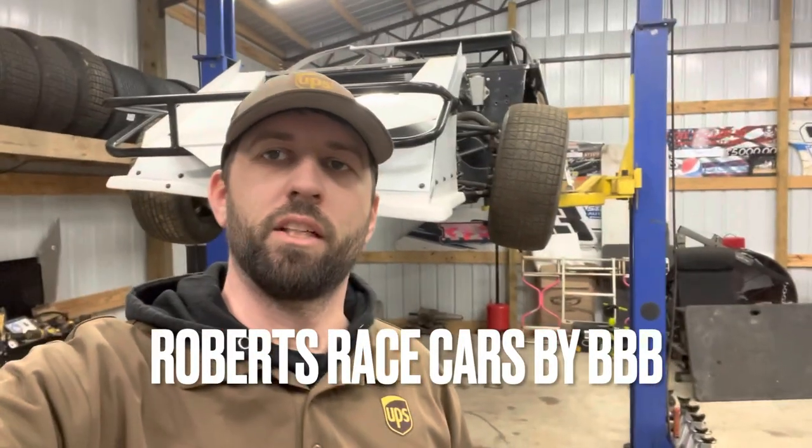I just started editing this video and realized I didn't shoot a good intro for it, so welcome to Robert Trey's Cars by Triple B. I'm Ronnie. The other guy in the video is Dusty. Let's get to it.